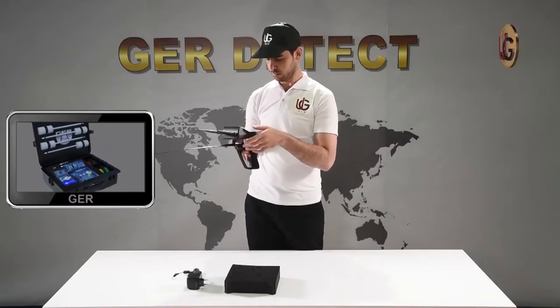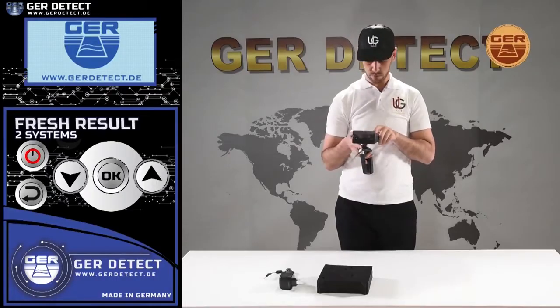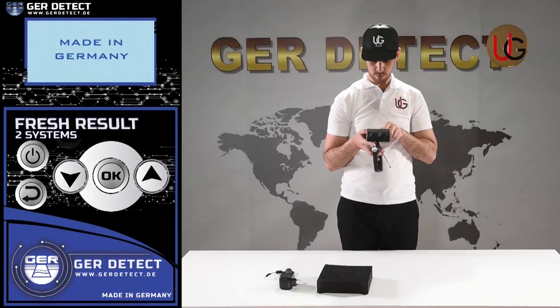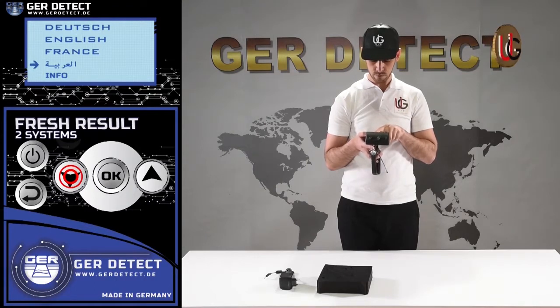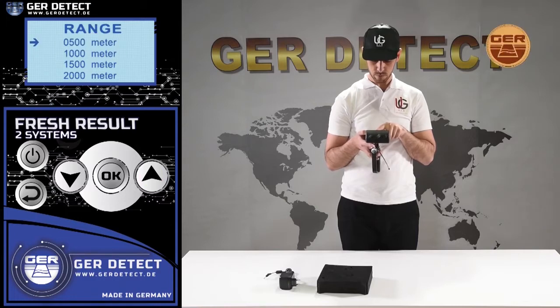We turn on the device through the on-off button, then choose a language preference from the languages menu: German, English, French, or Arabic. After selecting a language, the device settings menu appears and a list of detectable targets is displayed. You can choose the target you wish to search for — fresh water, for instance — and then choose the desired front range.